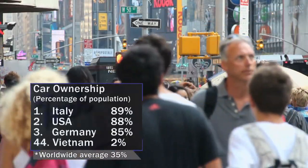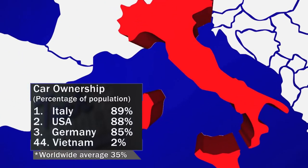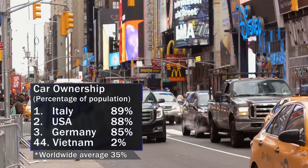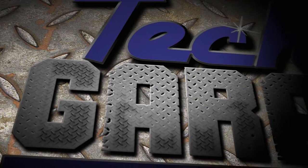329 million people live in the U.S., and about 88% of those people own cars — that's second only to Italy, and it's a stark contrast to the rest of the world, where car ownership averages only 35%. More Tech Garage coming right up.